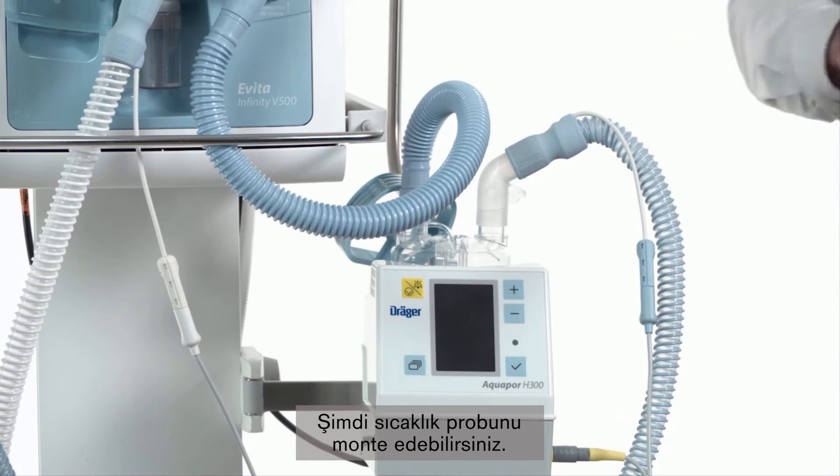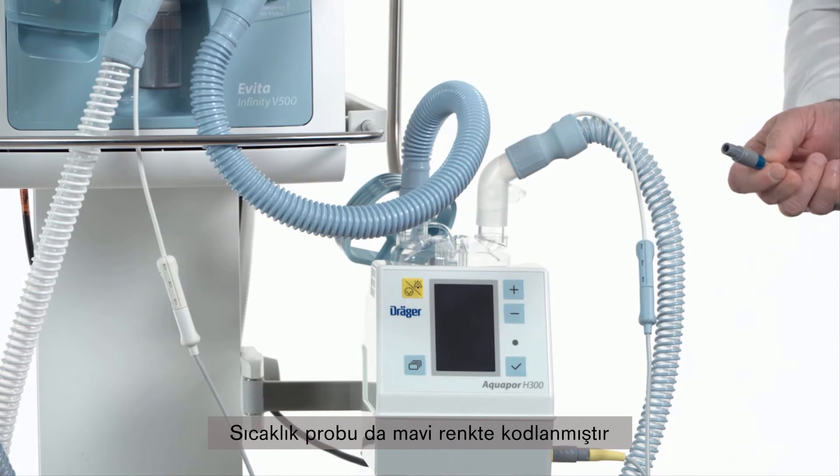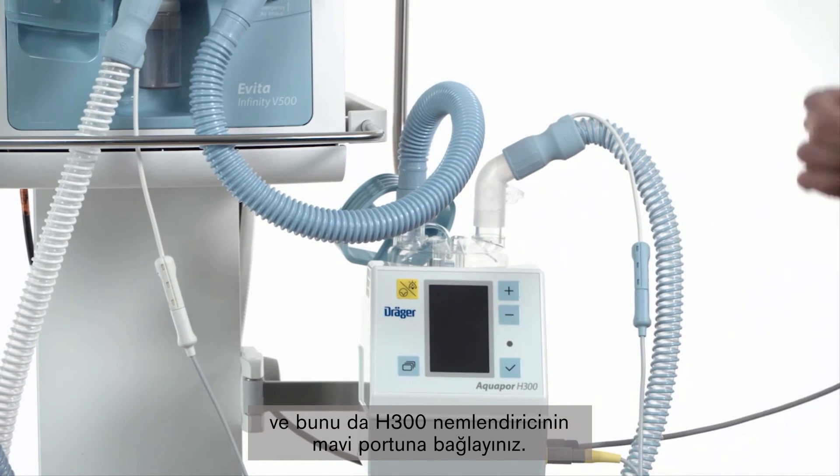Now we are going to assemble the temperature probe. The temperature probe is also color-coded in blue and we connect it to the blue port of the H300 humidifier.